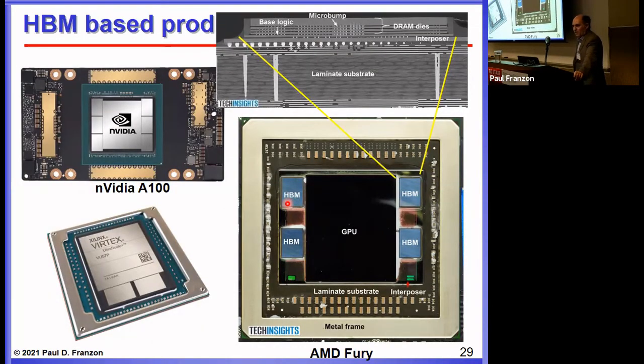There are several HBM-based products. The NVIDIA A100, oriented towards AI rather than gaming, has six HBM stacks. High-end Xilinx Versal products have two HBM stacks. The AMD Fury has four HBM stacks for a GPU intended for both gaming and AI. These give you several terabits per second of memory bandwidth, which gets you well toward satisfying many of these application needs.